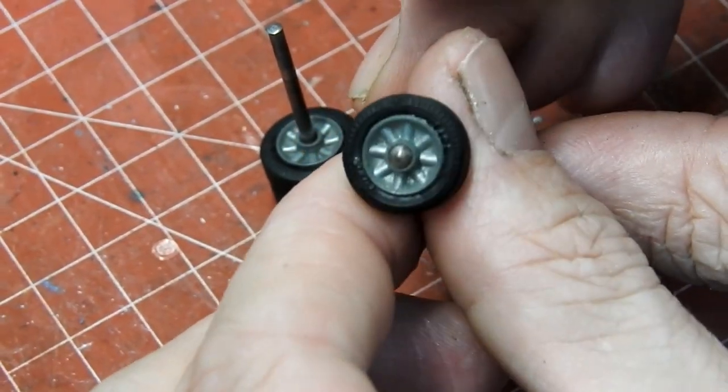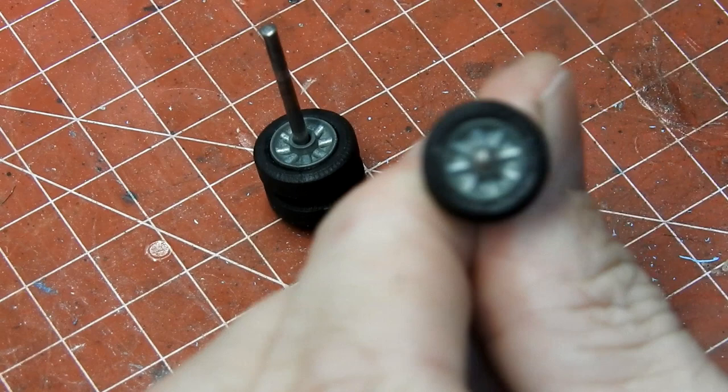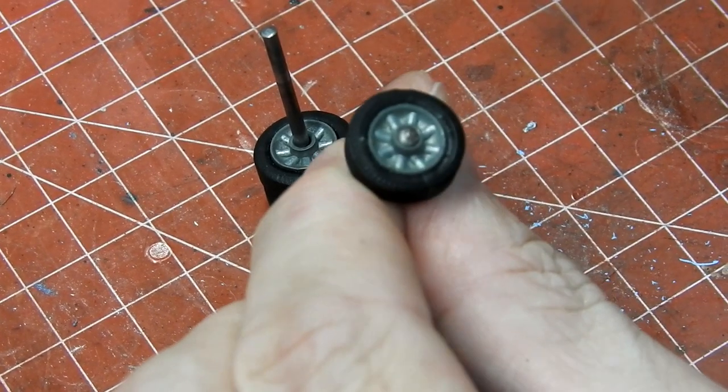The wheels are in great condition — they're just a little bit dull, so I give them a coat of chainmail silver.